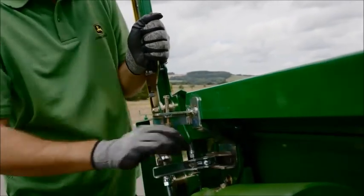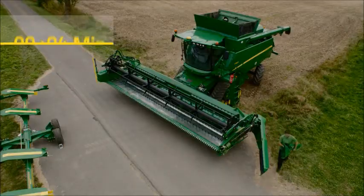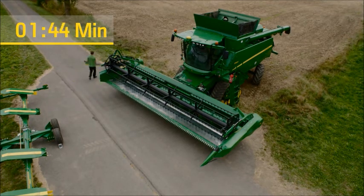The 600X cutting system can be fully converted in less than 3 minutes by one person to harvest a new crop type. Simply release the rapeseed side knives with the quick-release connections and replace them with the dividers.